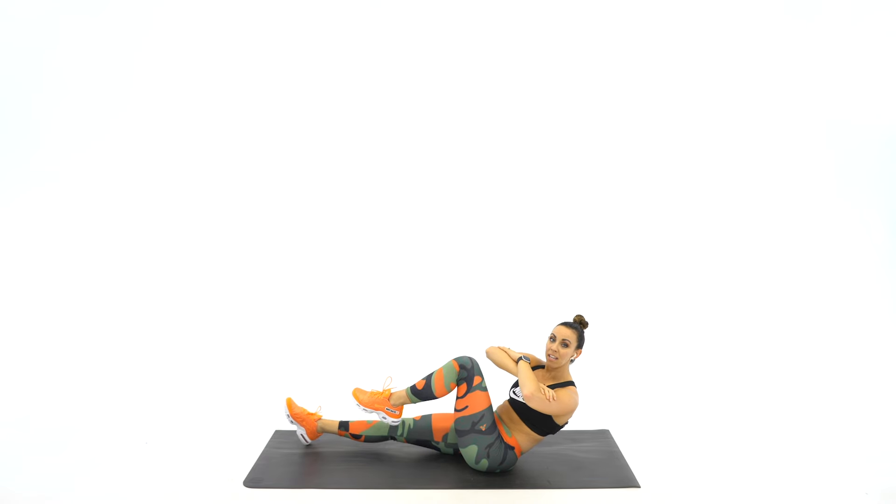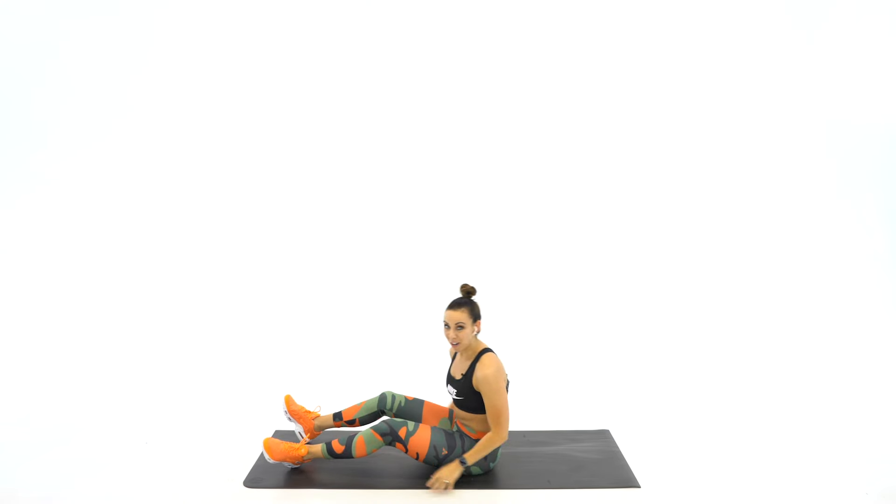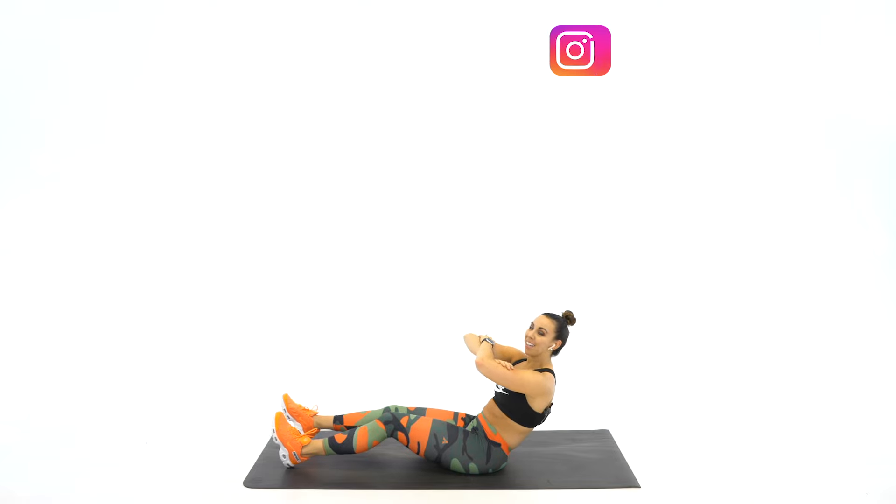If you need to modify, keep that bottom foot down, step and twist. 45 seconds of work in three, two, one, let's go.